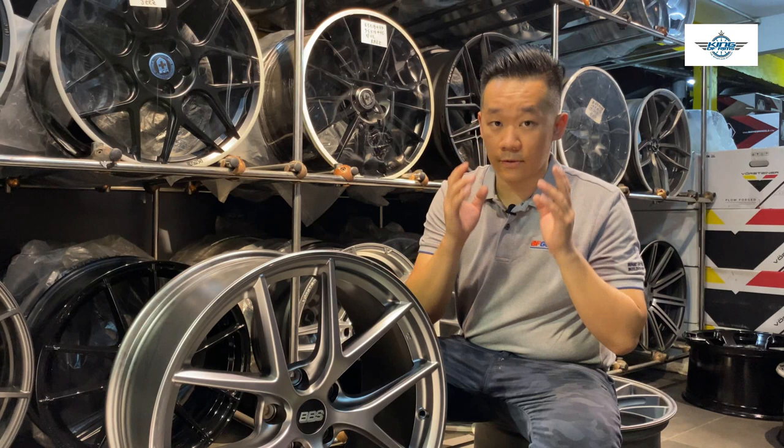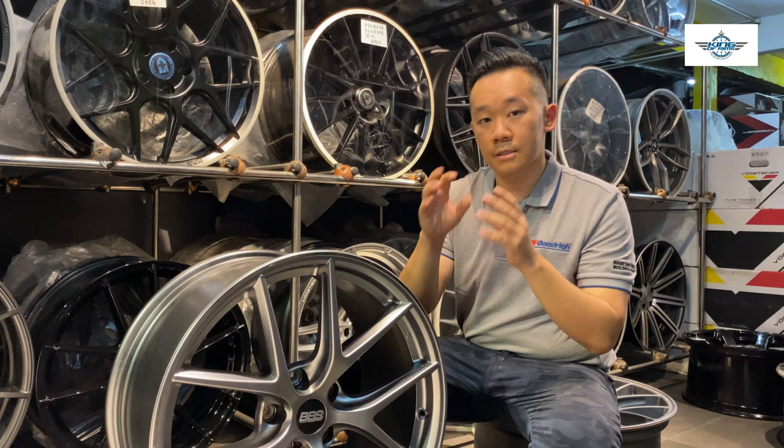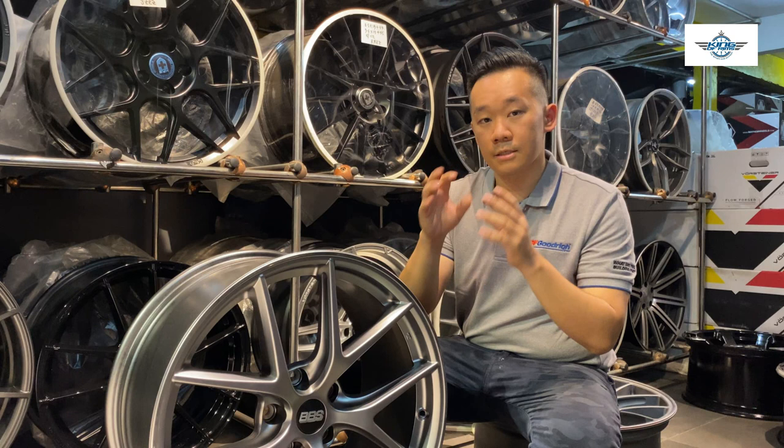What you guys have to keep in mind is that the smaller the number of the offset, the more the rim is outside of the car body. The bigger the number, the more the rim is inside. Before you decide on the rims, always refer back to your original stock offset before you make a decision on whether the rim offset is suitable for you or not. Thank you guys for watching — don't forget to click the subscribe button below, and I will see you guys in the next video.